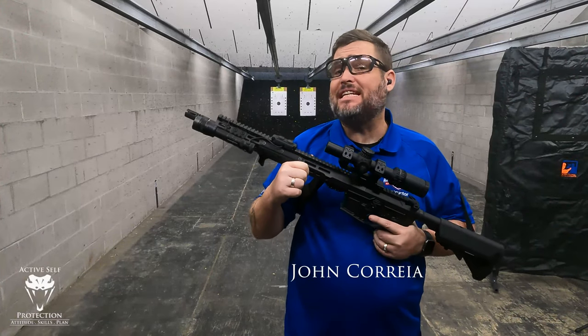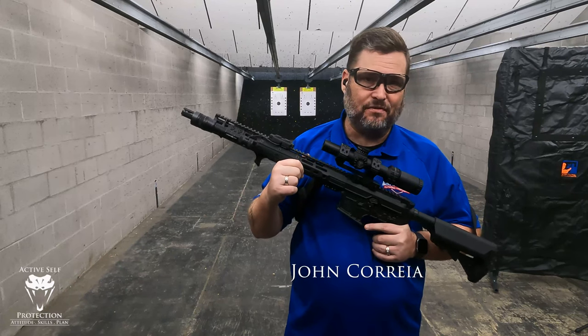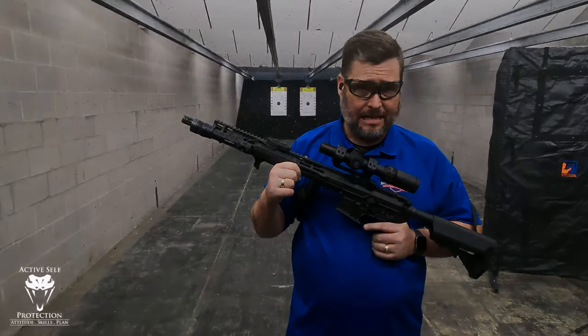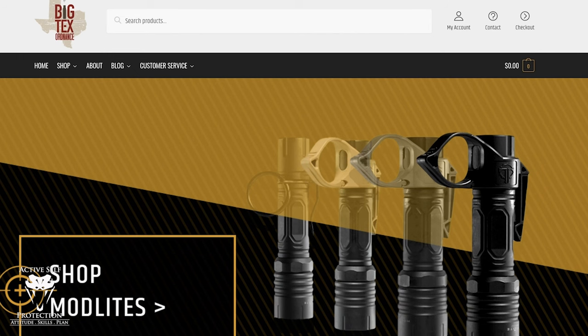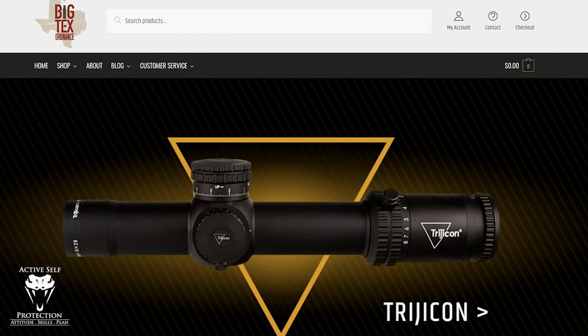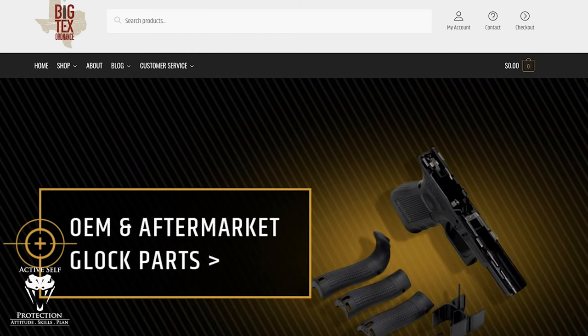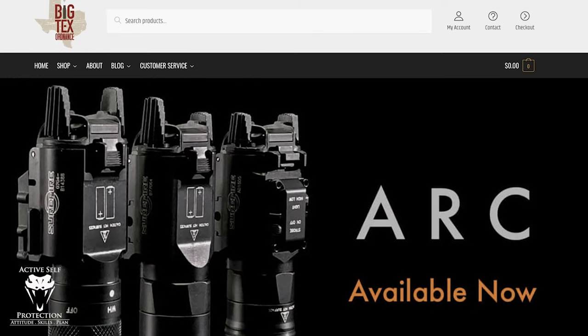Hi friends. Welcome to Active Self Protection Extra. On today's Sunday gear review, I'm ready to talk about the Cloud Defensive Rain rifle-mounted light. Big Tech's Ordinance is my go-to source for accessories for all your defensive and competition firearms. They have great holsters with accessories for concealment and ship fast at great prices. I'm a proud customer and recommend them without hesitation.